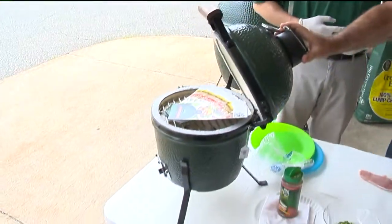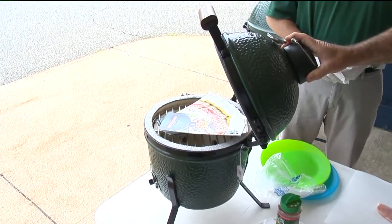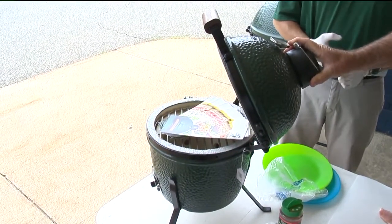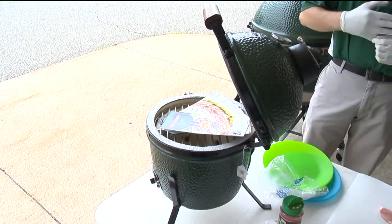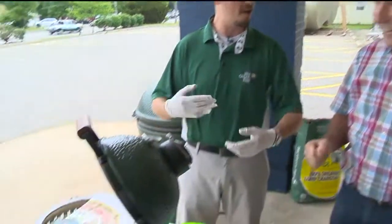So we're looking at different sizes here. This little guy's the mini. Is this the mini egg? It is. How big is the chicken this comes from? You can do a small Cornish game hen on it. It's my tailgater, my camping grill. I take it down to OSU games. Quick on, quick off.